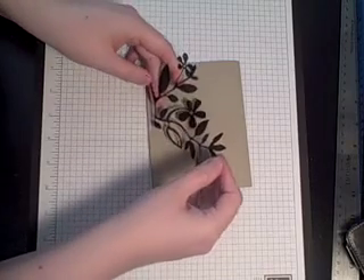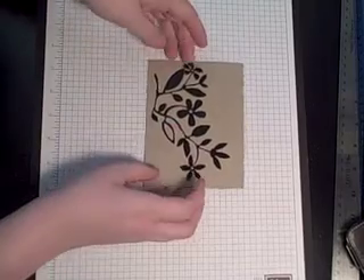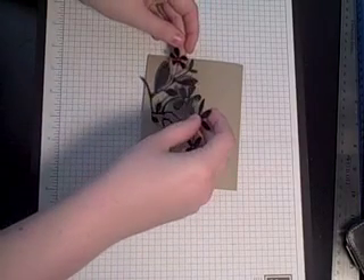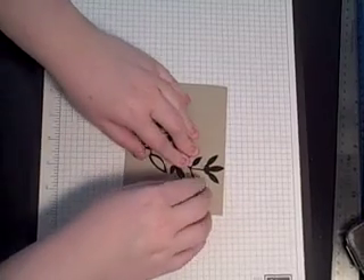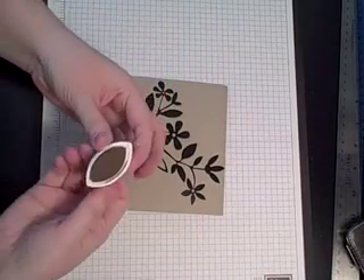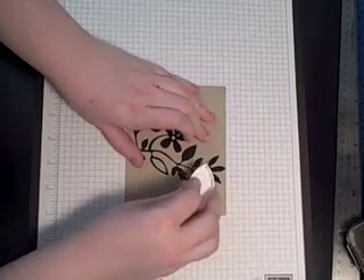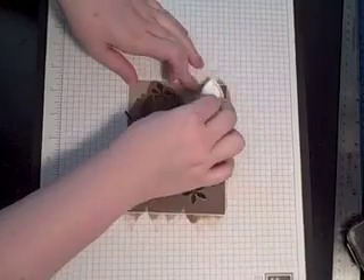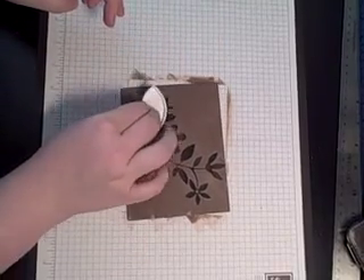I have to figure out where I want it on my card — I think I want it kind of down in this area. They're very sticky but also flimsy. You want to stick down the edges really well. I have some brown Color Box ink. Once you have everything stuck down you just go right over it, and I'm going to let it dry and then we'll peel off the mask.